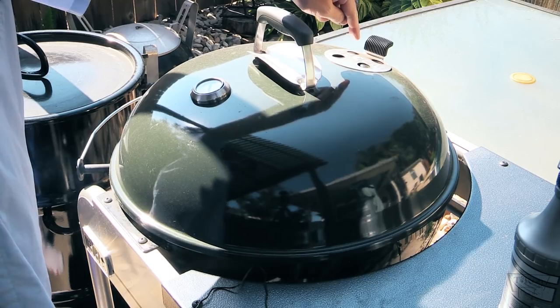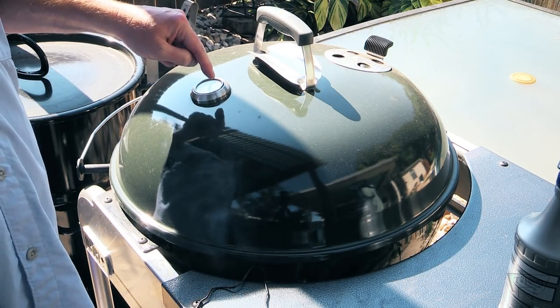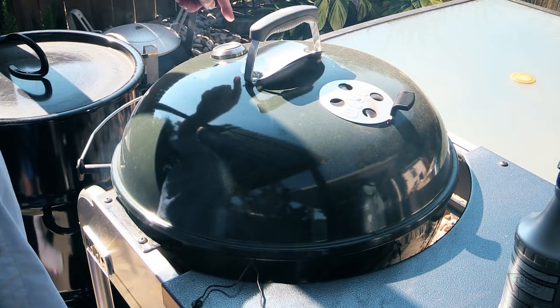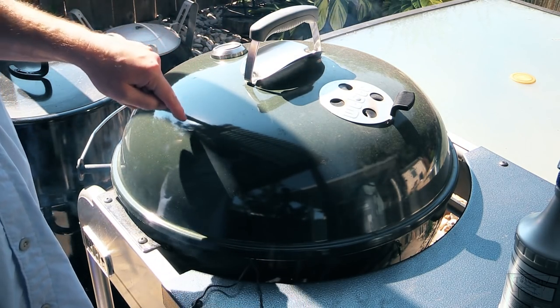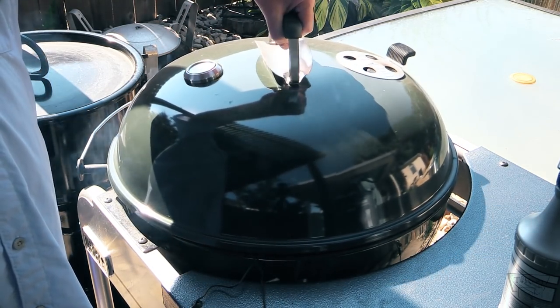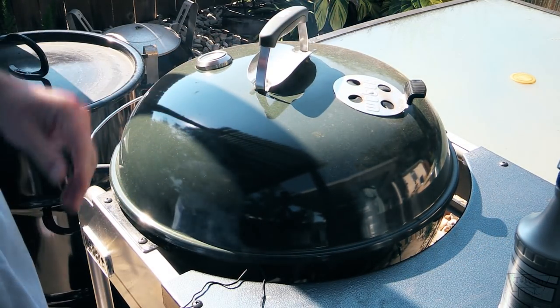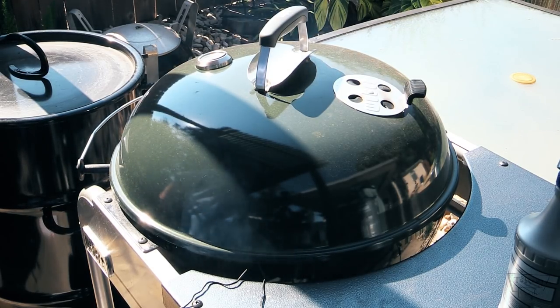I decided to turn the vent this way since the vent and my temperature gauge on this thing are opposite. When I have it the other way, my temperature gauge is right over the heat — I don't like that. I may have to drill a hole and put a temperature gauge over here. But anyway, she's doing good folks. I'll bring y'all back here as we get closer to 200 degrees internal.